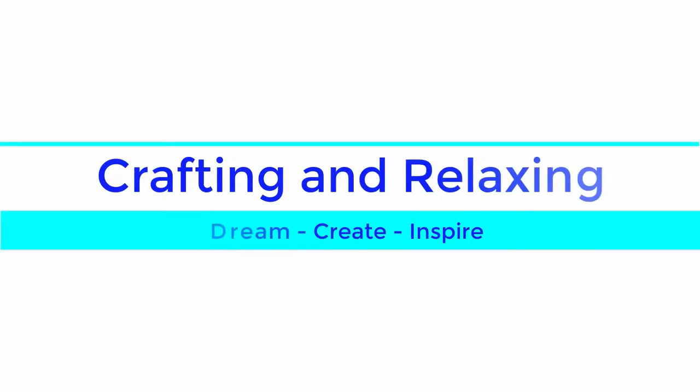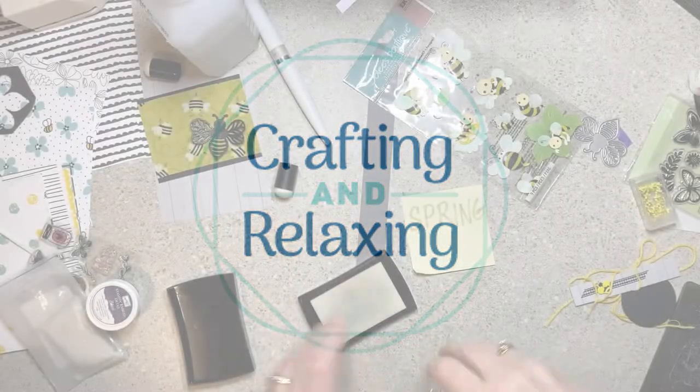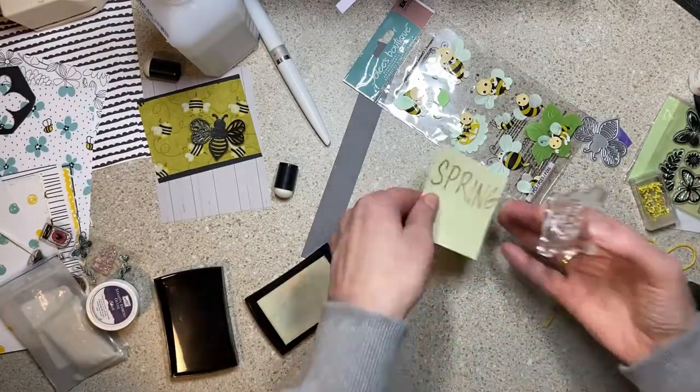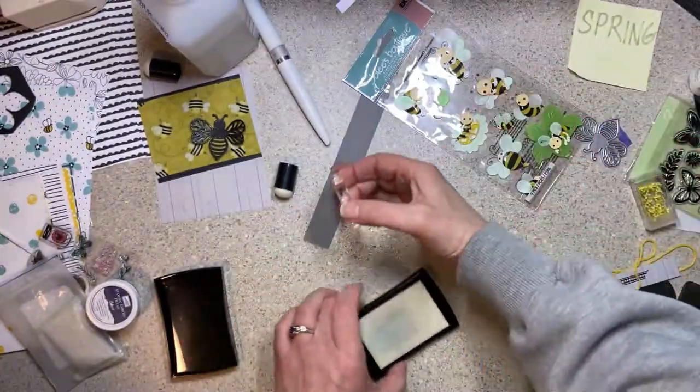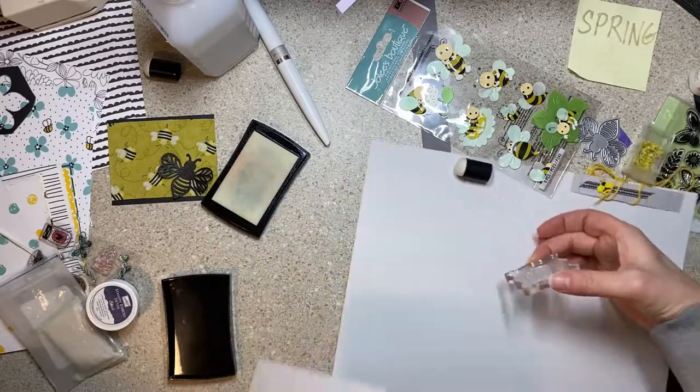Hi friends, this is Sarah from Crafting and Relaxing. Welcome, thank you so much for joining me. Today I have a process video for you with my Honey Bee Stamps paper pad. This paper pad is bees — it's called the Bee's Knees.